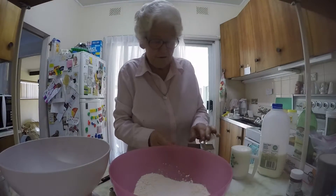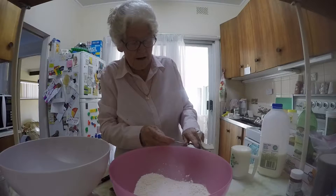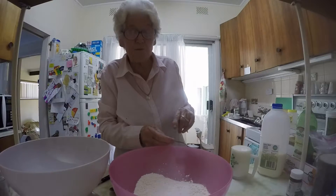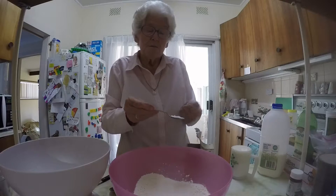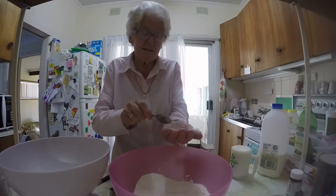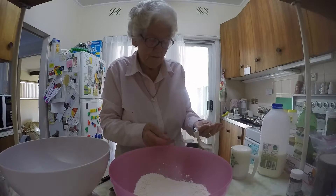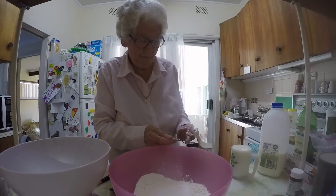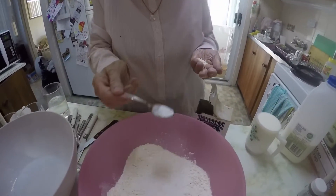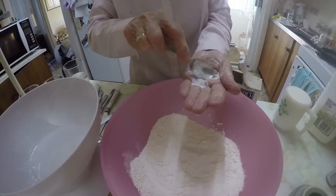This is where you've got to be very careful. So what are you putting in? A spoon and a half of bicarbonate of soda. So you put it on your hand and you have to measure the spoon and a half, making sure there's no little bit extra.